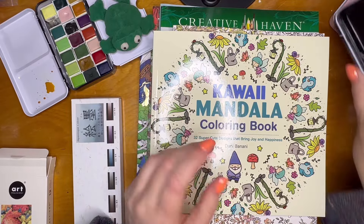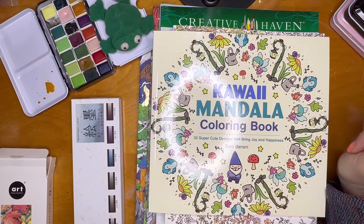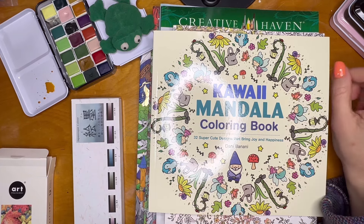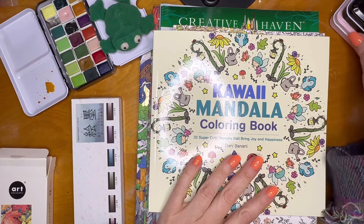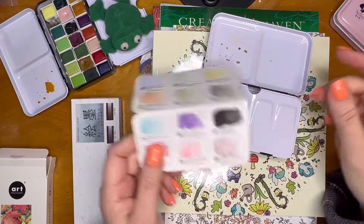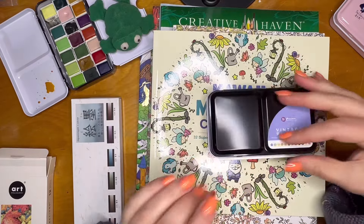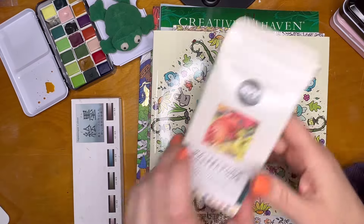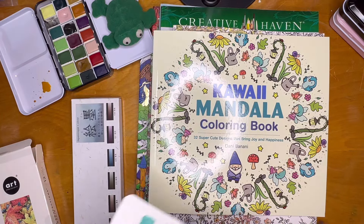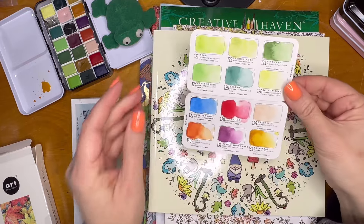Each month I have a challenge for myself to use only one brand of my art supplies to color an entire page. This month I wanted to do the Art Philosophy Primo watercolors, but this color set is pretty limited, so I expanded it. Yesterday, after being lost in the mail for weeks, the Terrain set showed up. These are the colors of the Terrain set — still not dry.